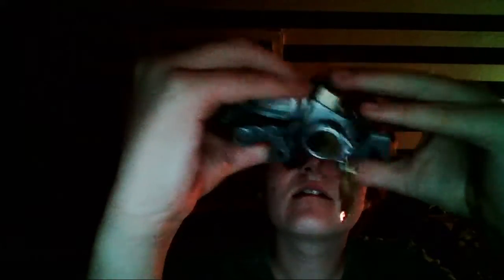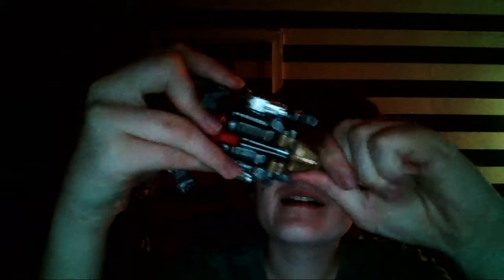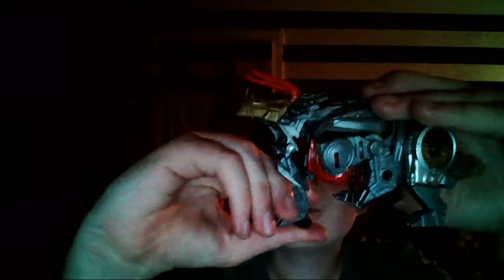Flip it around. Make sure the safety clicks off. Get his tail, put them up, back at the end. Then we connect his legs and then just turn them down. Get them into his arms. Put the end, put his hand in.